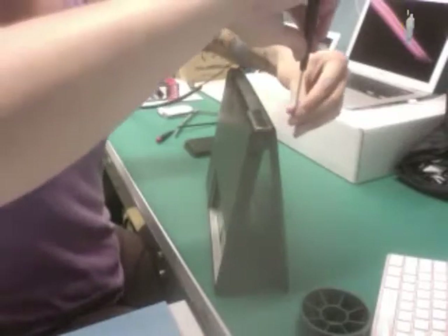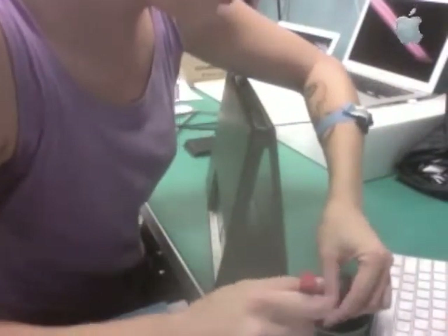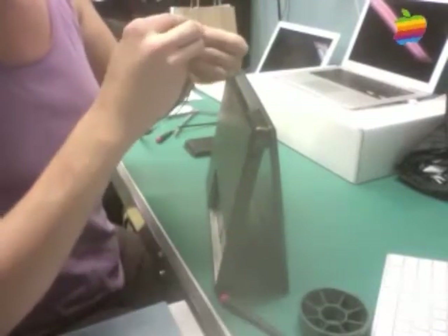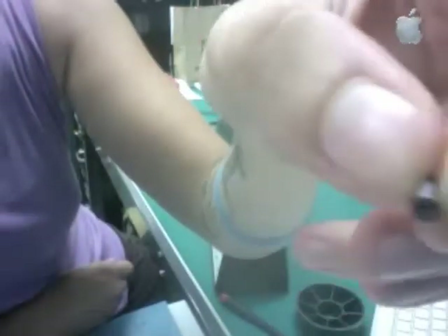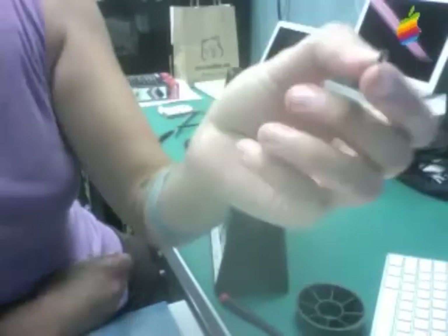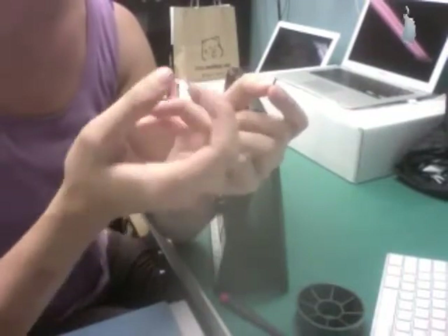Looks like we're dealing with an older machine here, and I want to show you one of the worst screws. This is a black screw and it's covered with white corrosion, and that's unusual.